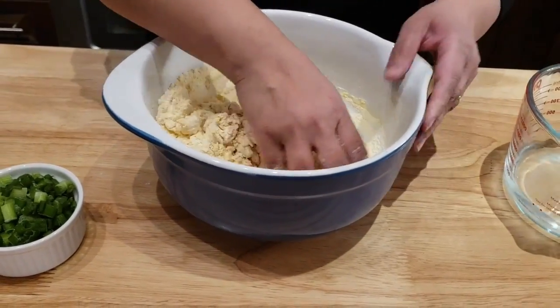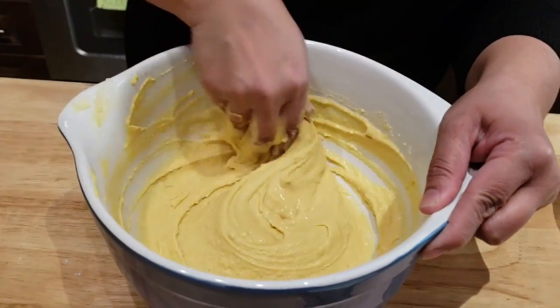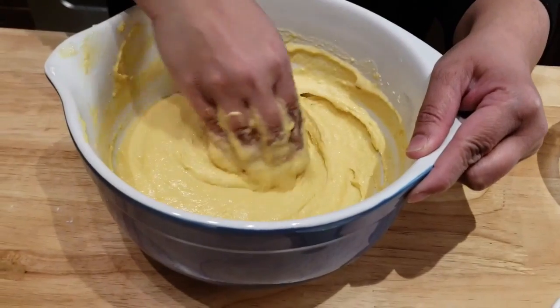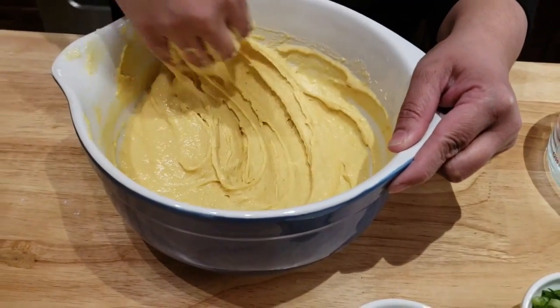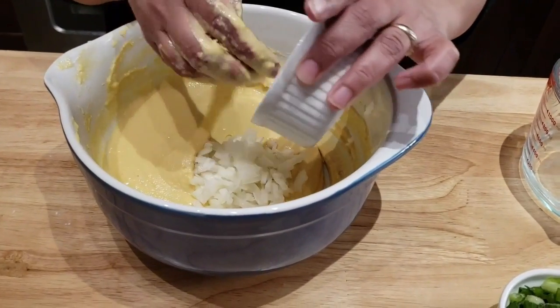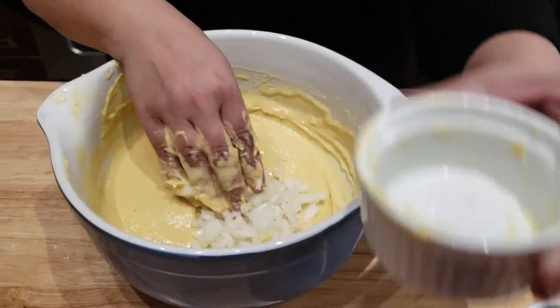I'm mixing until I get the right consistency, which I'll show you in a bit. Now you can see I've already mixed it — this is what you're looking for. Now I'm gonna add my chopped onion and chopped green onion. You can also add fresh thyme if you want.